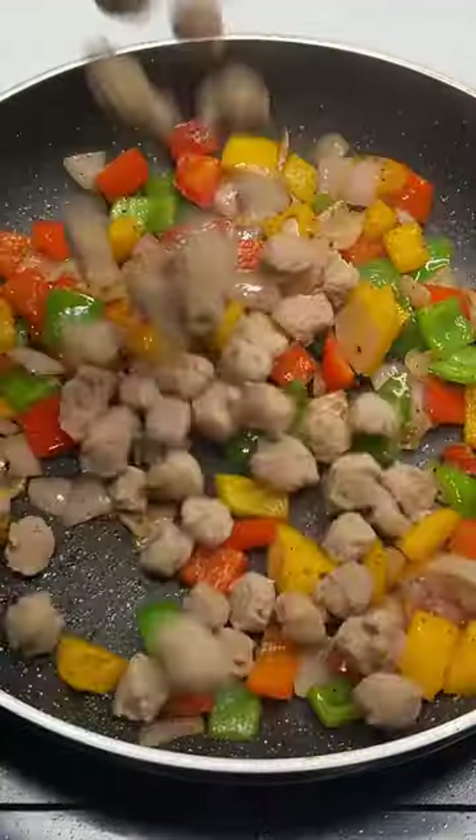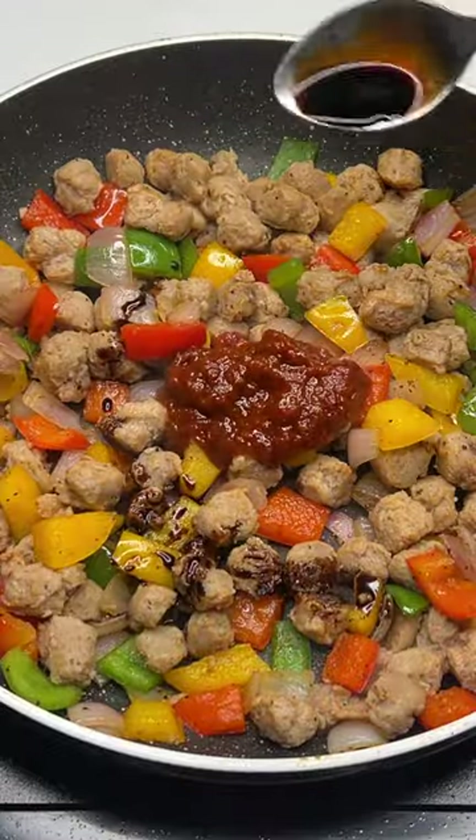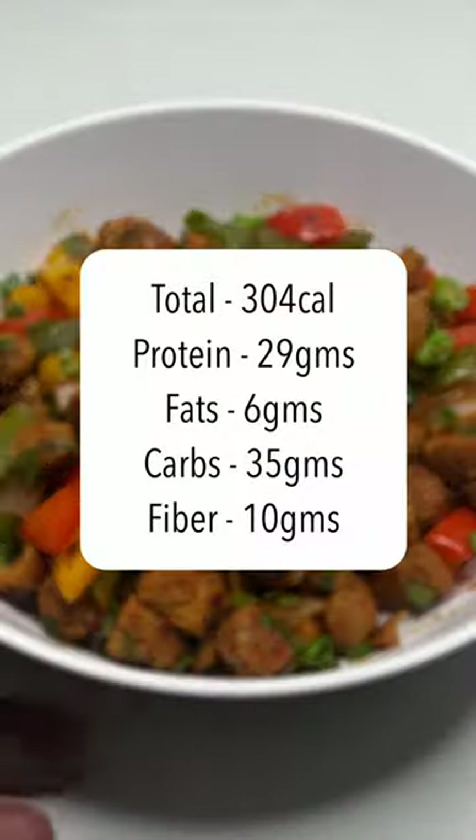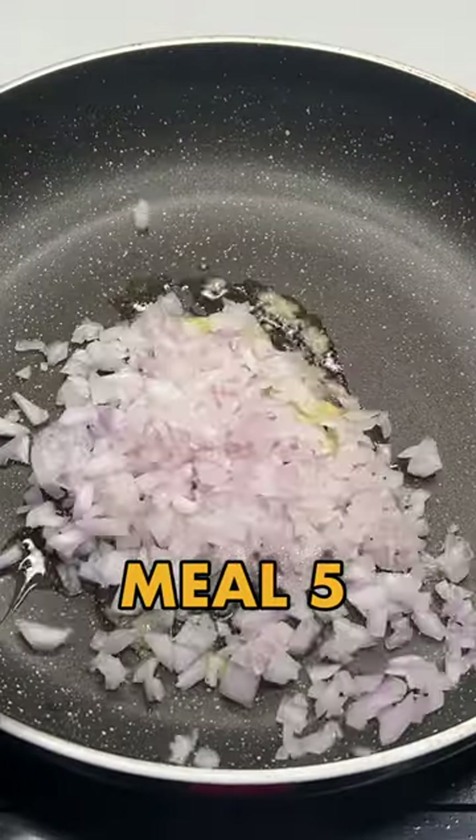Meal number four is our evening snack. We are going to use 50 grams of soya chunks — we have to boil it — then add a little capsicum and onion, 1 tablespoon of schezwan sauce, and 1 teaspoon of soya sauce.